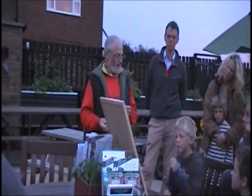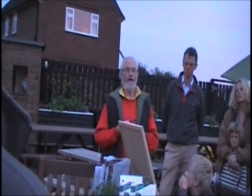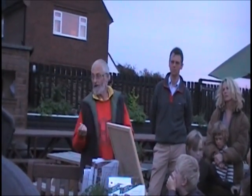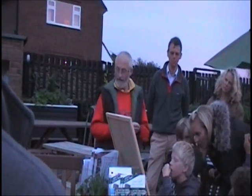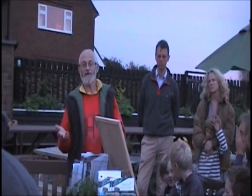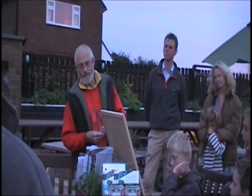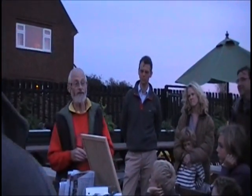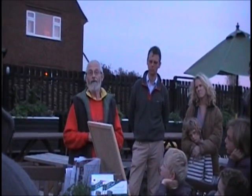Without fruit bats there would be no regeneration. There's great concern in some parts of the world because fruit bats are being hunted in places like Indonesia and Malaysia, and many are being sold to restaurants to feed well-fed Western tourists. A lot of these bats are now being served up in local restaurants, and there is serious concern that some fruit bat species could be extinct within the next eight to twenty years.